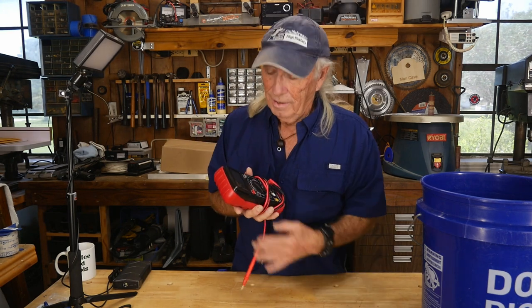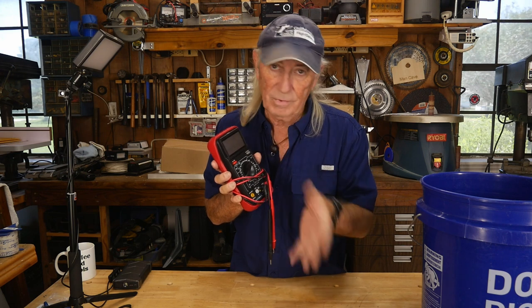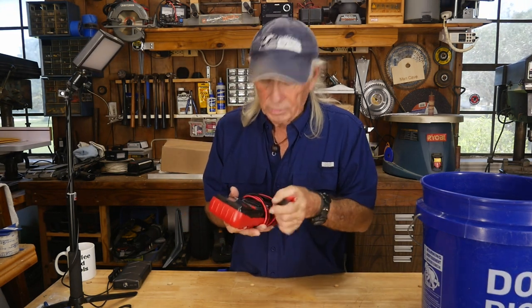Hey folks, did you ever buy a tool from Harbor Freight and regret it? I'd love to get some comments below about a tool you bought from Harbor Freight that you regret buying. I'm going to show you the biggest blunder I ever made from Harbor Freight — and no, it's not this meter. This meter was only about $24, it's from Harbor Freight, and it's got good function with a really good easy-to-read readout. But let's take a look at something I should never have purchased.